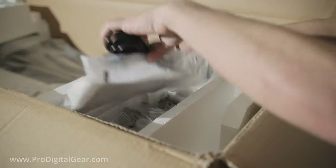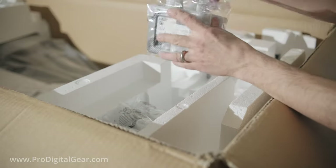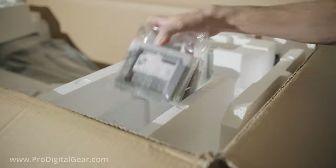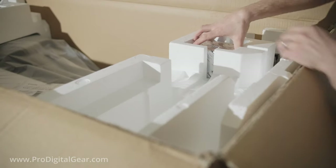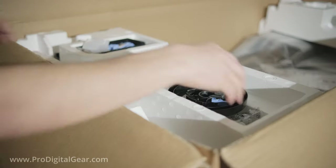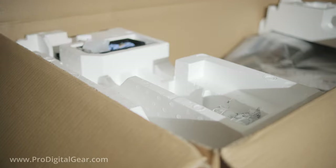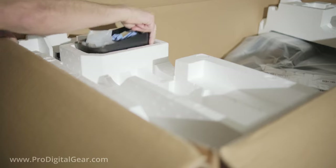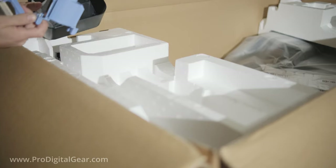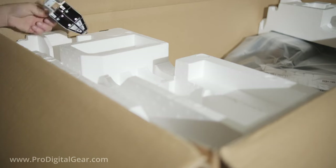Next we can take out all the parts and accessories for the printer. Here is our plug, we have our inks, then we have our printhead, and some parts for the catch basket. The other end of our printer spindle, some more inks, some miscellaneous parts and hardware, and some more parts to the catch basket. Here is our install directions and warranty information.